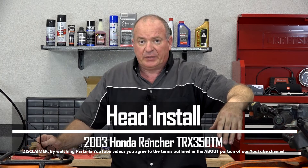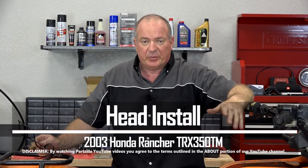Hello, John Talley here with Partzilla.com. Today I'm going to show you how to reinstall the head on our 2003 Honda Rancher 350. Pretty simple to do. Let me go grab a couple of tools and I'll show you how to get it done.